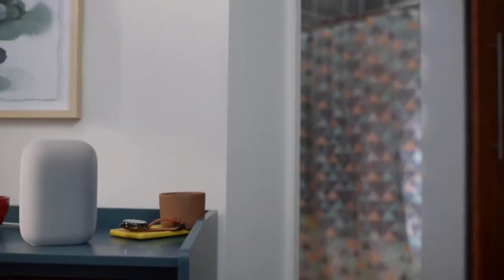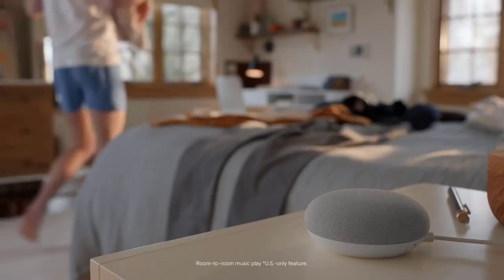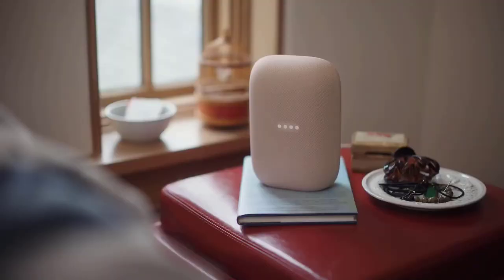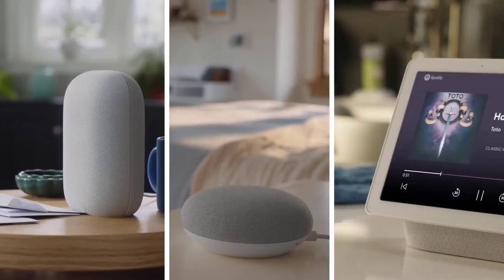Say you're in the shower and you're listening to something. You want to keep listening while you're getting dressed. Hey Google, move the music to the bedroom speaker. But let's say you really want to get the party started. Hey Google, play music on all my speakers. You'd think a sound system for your whole home would cost an arm and a leg, but with Google, it doesn't.